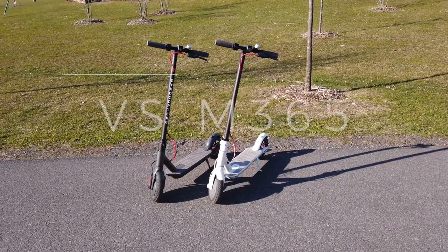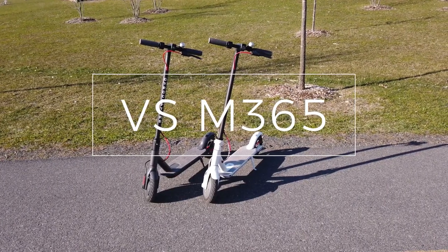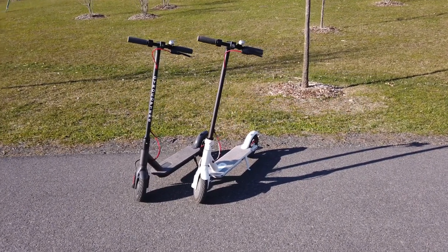Here's my Gyrocopters right beside my dad's M365 — it's similar in pretty much every way, except mine looks better, ha ha!